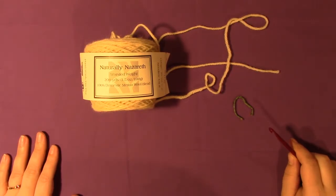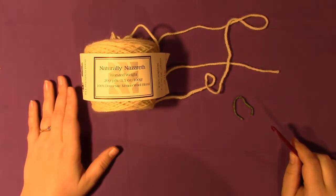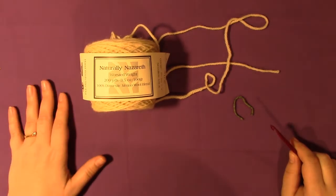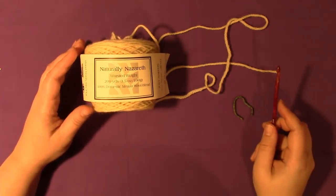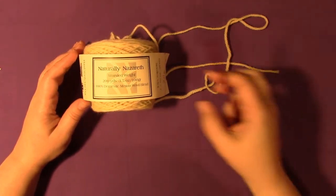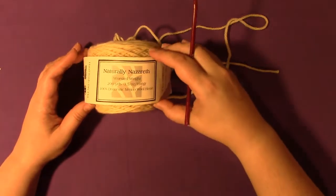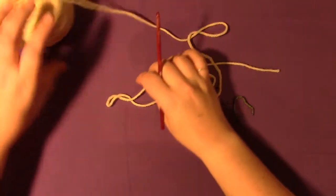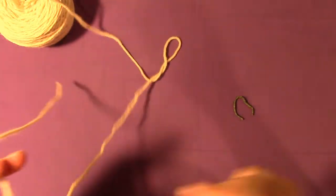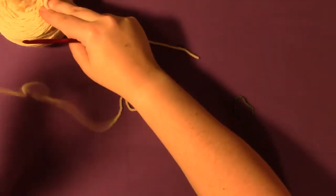Hello, welcome to Jessie at Home. Today I'm going to show you a few of the steps in my snowman centerpiece, which is made with Kramer Yarns Naturally Nazareth yarn. It's worsted weight and it comes in a hank, so you have to put it into a ball or a cake. Let's get started.